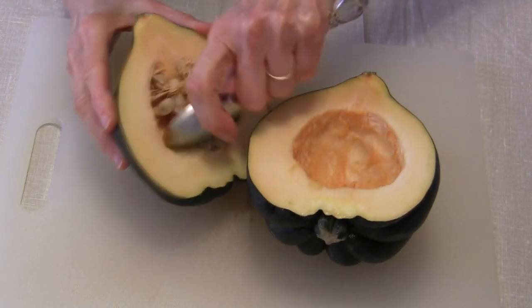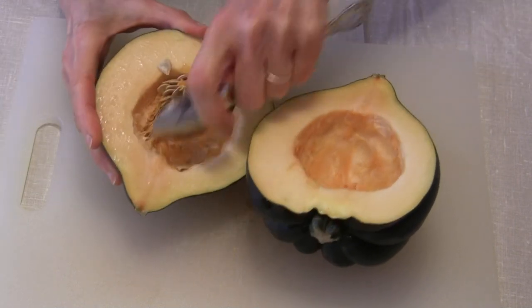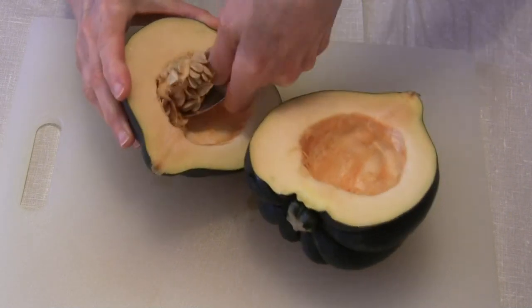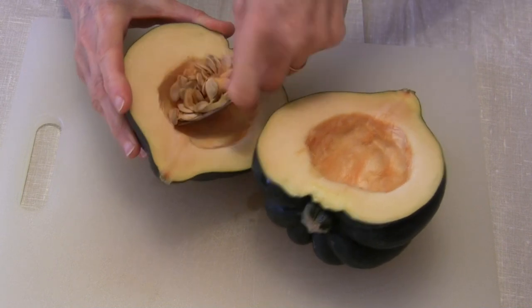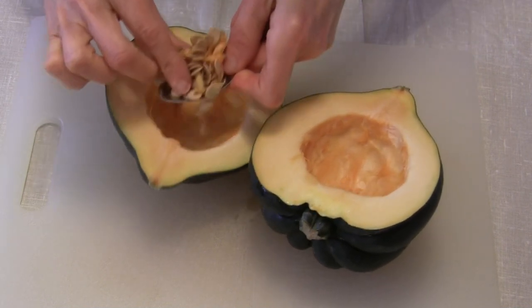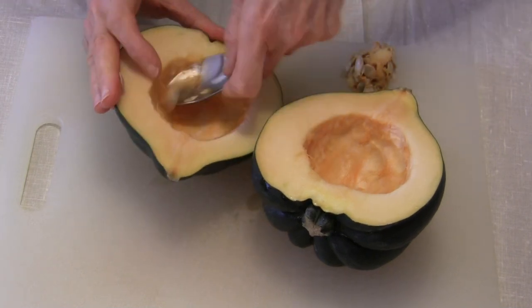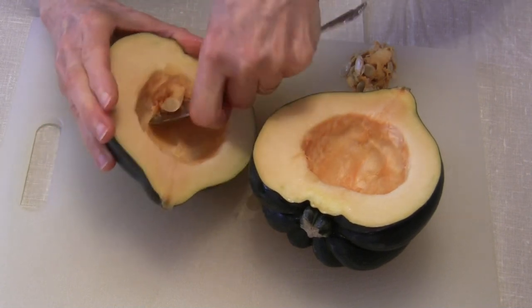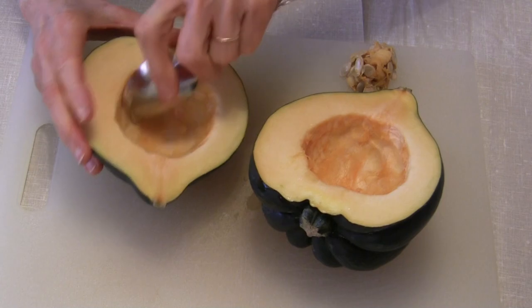Then you take a spoon and scrape the seeds out of the inside. You can use these to stuff or whatever you want to do after they are roasted. In the meantime, my oven is preheating to 400 degrees, and we are going to roast this without oil.